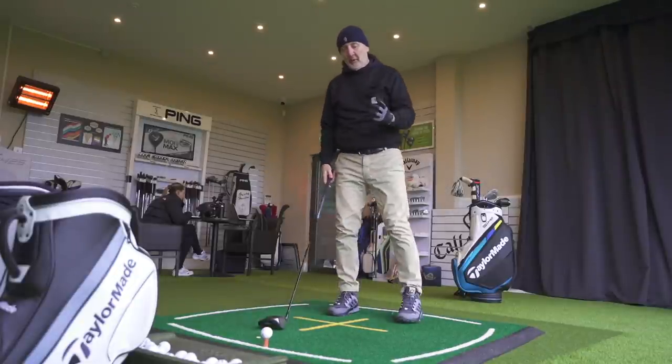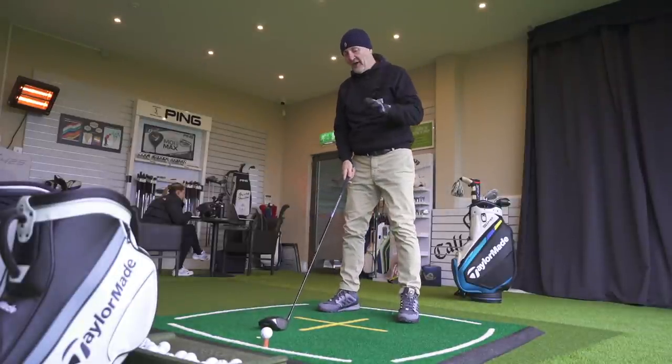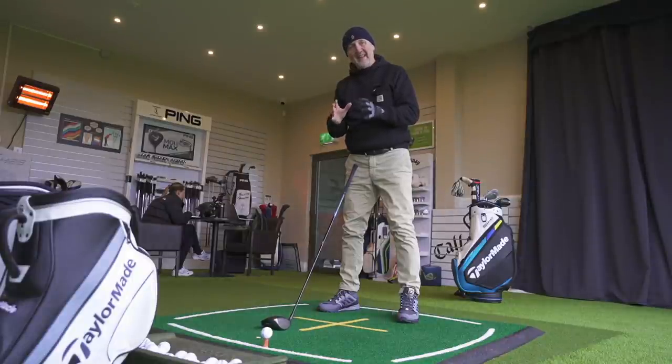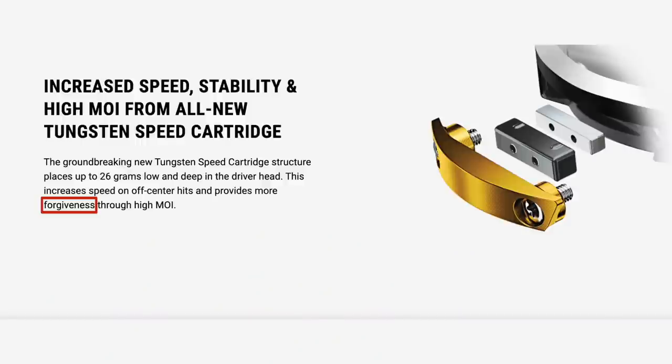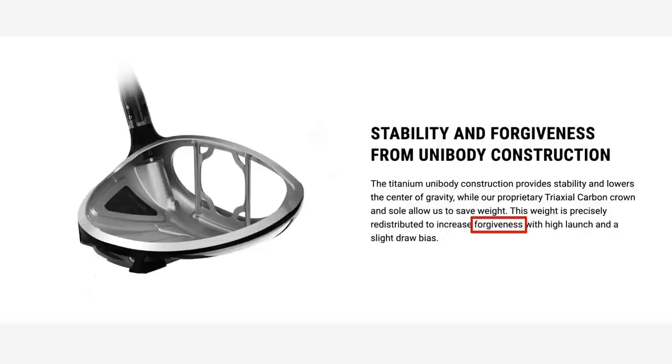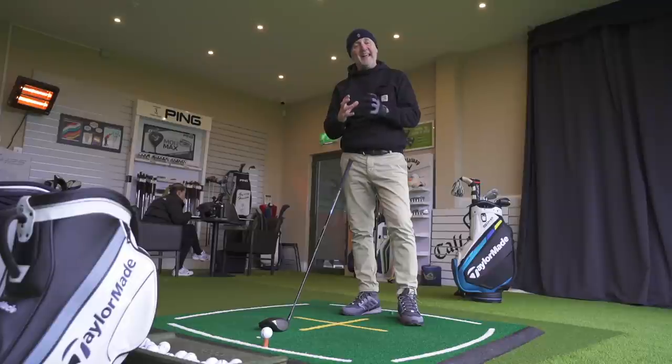Before we go into the detail, this video is predominantly about forgiveness but there are other key factors that have definitely divided these two clubs up — ones I didn't expect to see on camera. I want you to read these four statements from Callaway about the crown, the face, and the construction of this driver. One word runs through every statement: forgiveness. It clearly is a key element in the performance of this Rogue driver from Callaway.